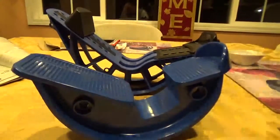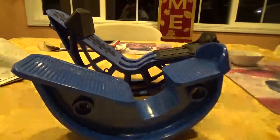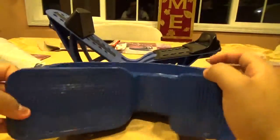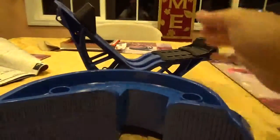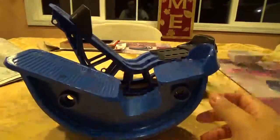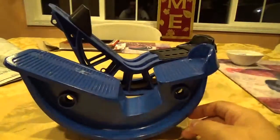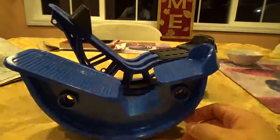Hey YouTube, this is David M. I am doing a user review on the ProStretch and the ProStretch Plus. Right here, this is the ProStretch — the first model — and this is the ProStretch Plus. What these tools do: they are the ultimate tool to release increased flexibility in the calves, hamstrings, achilles tendon, plantar fascia, and toes.